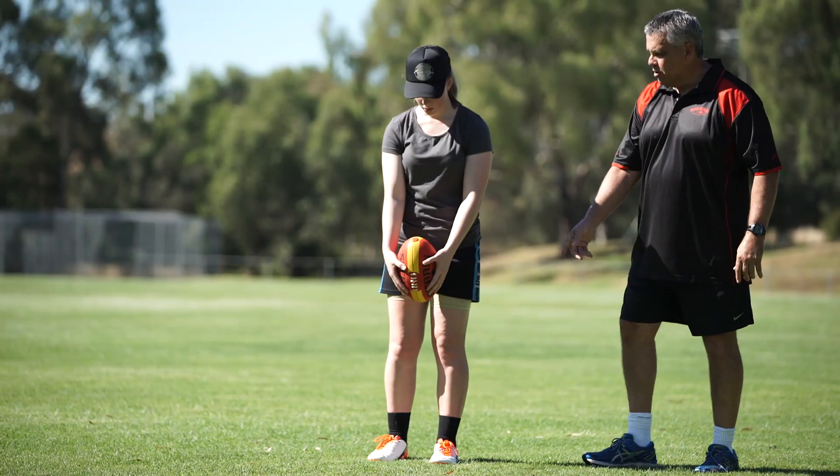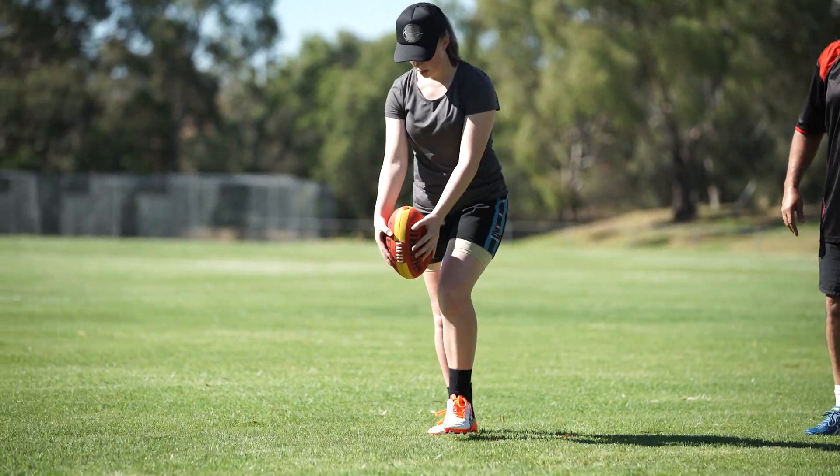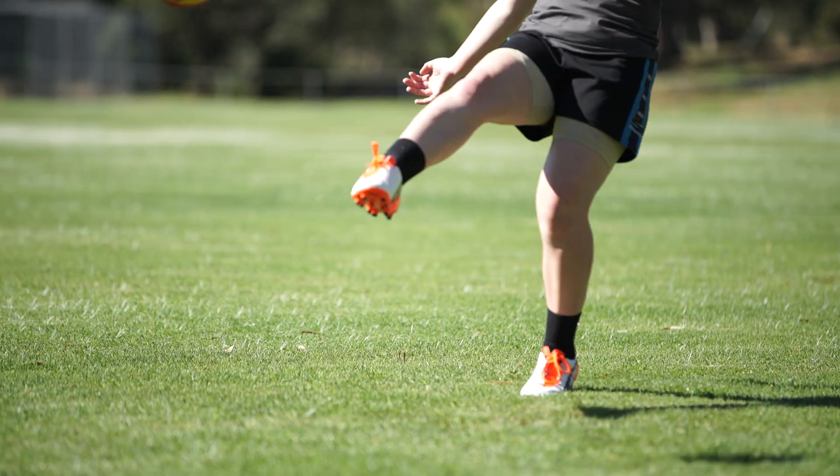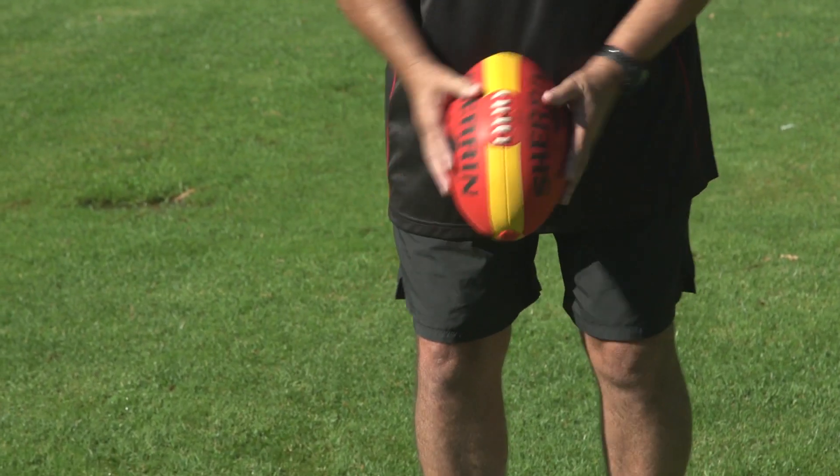Kicking is a difficult skill. To be an elite kick in the AFL, you hit 7 or 8 out of 10. You don't hit them all, so you have to understand that. To get greater success, follow these steps.